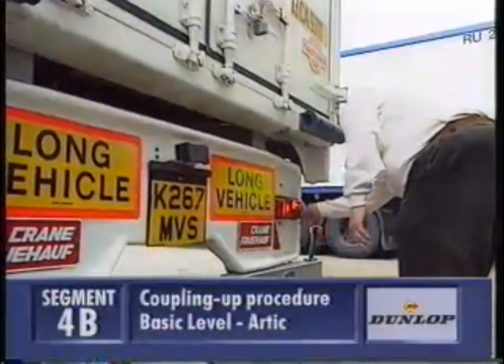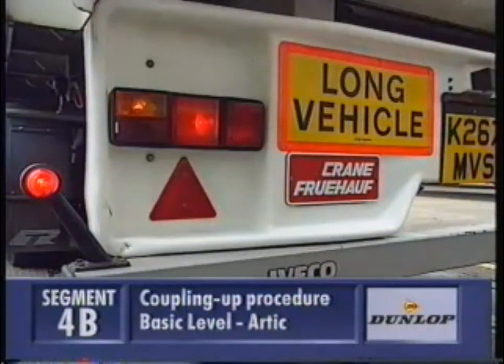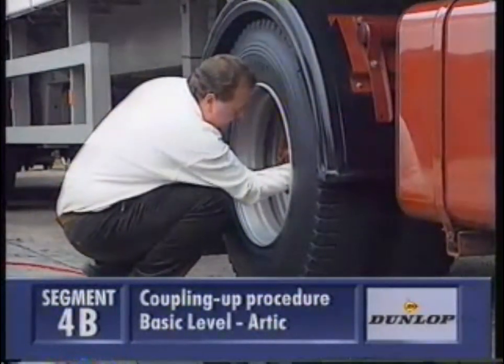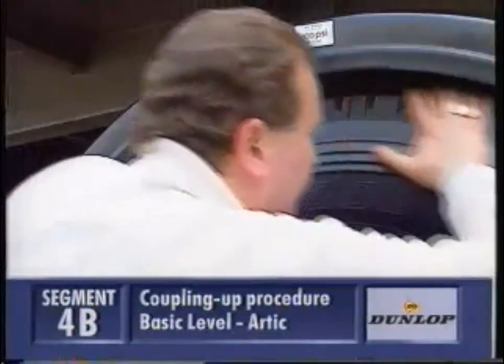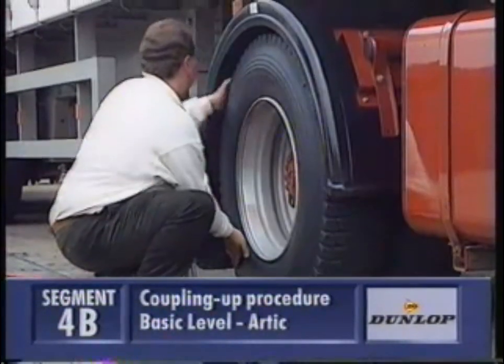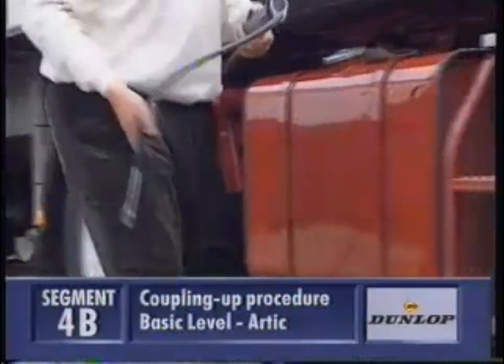Check all the lights for damage. All the tyres are your responsibility, and it's essential to check the pressures, ideally with a gauge. Operators often have stickers on the wheel arches showing the recommended pressures. Check for any cuts and bulges, and that the tread pattern is legal.